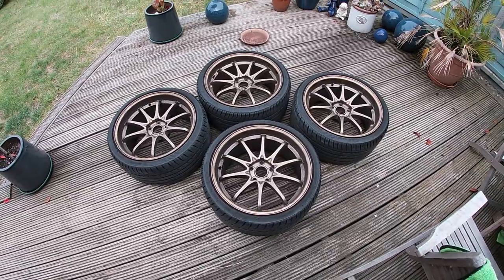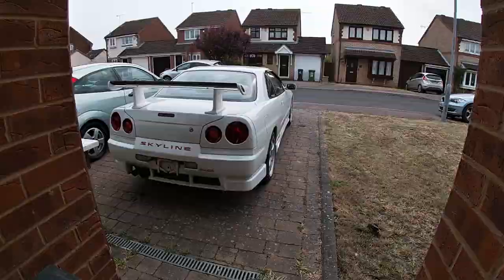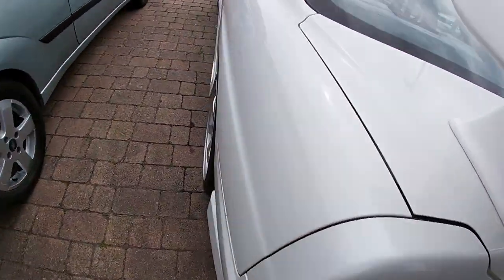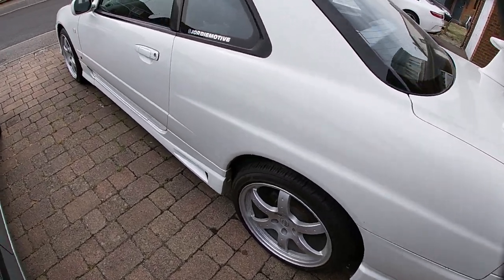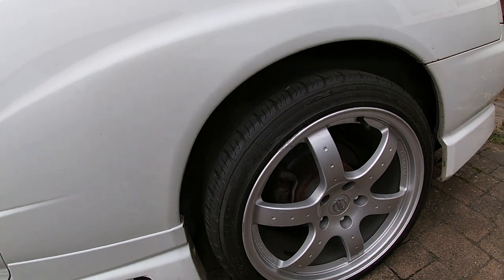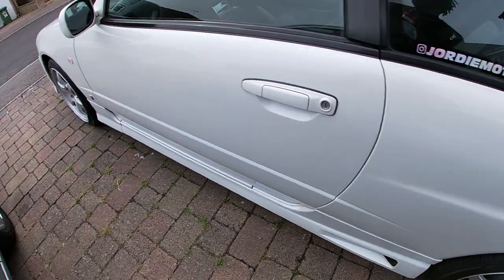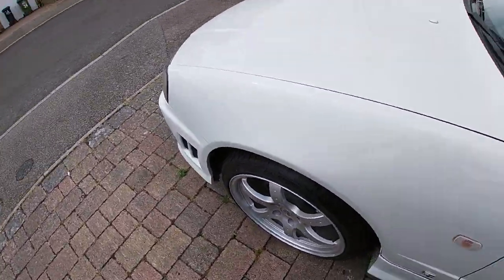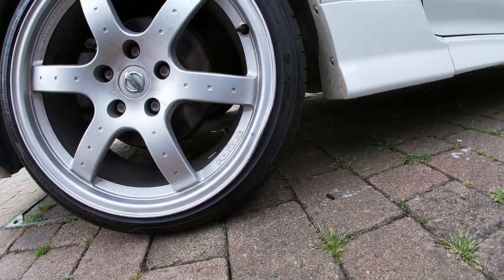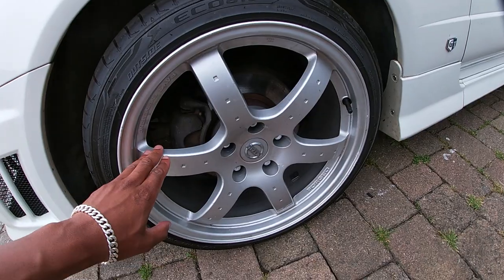However, the 350z wheels actually have a problem, which is also partially why I've gone and bought these. So let me show you guys. Looking at the R34 with the 350z wheels on — they're not in great condition. This one's not really bad, just a slight curb mark there. But I think this is the worst one — that's bent, that's not a proper circle.